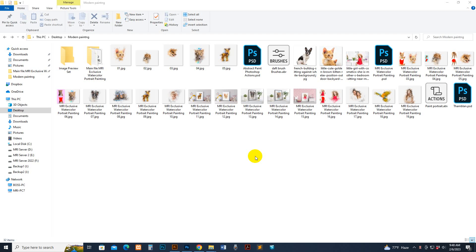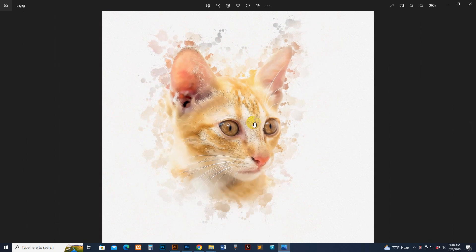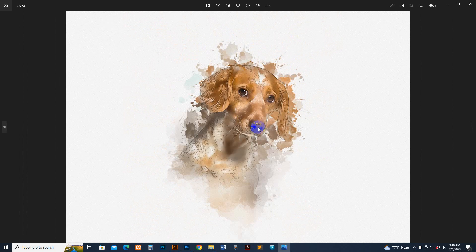Hello there. Today I show you my MRI Exclusive Watercolor Portrait Printing — how to use it and customize it. You can see the quality is very professional and you can customize everything: color, shape, and portrait style. Every layer is set as a separate layer.